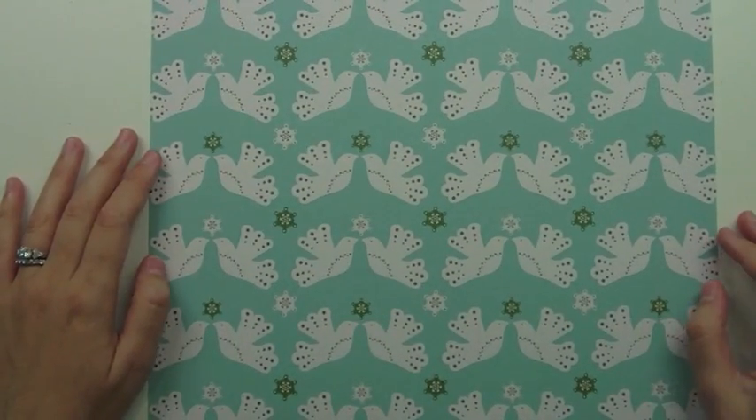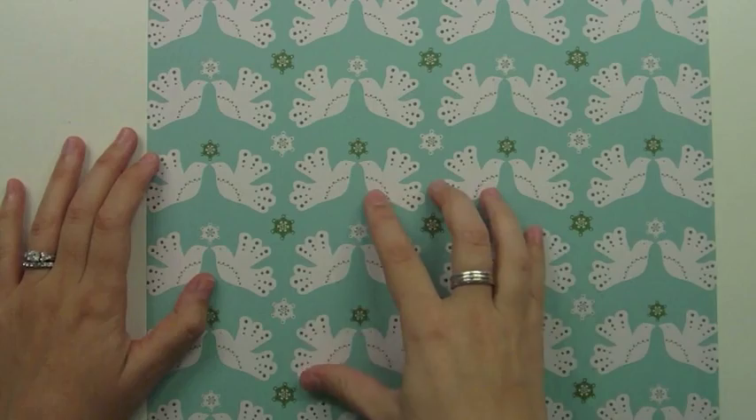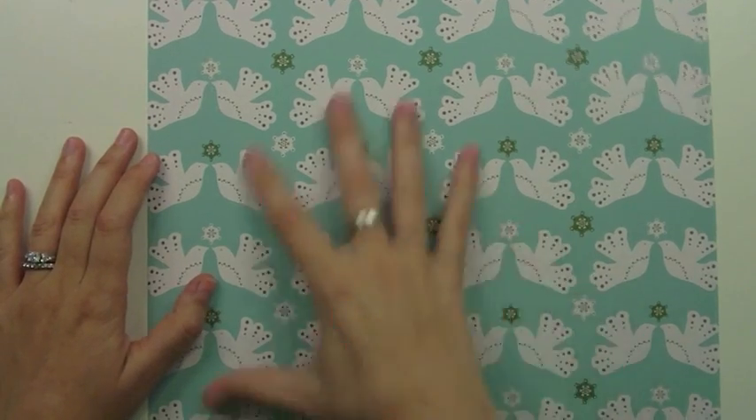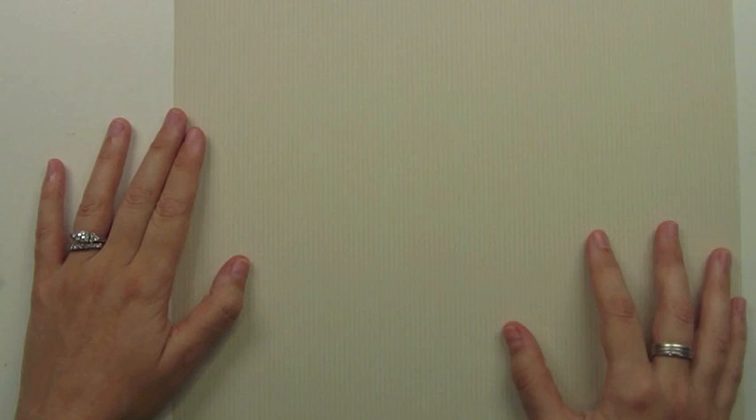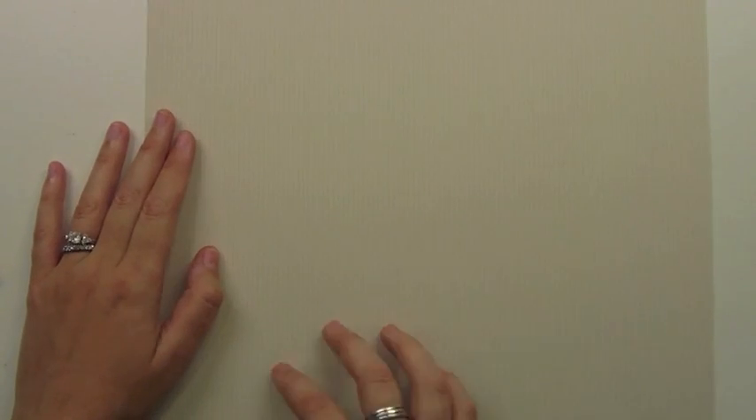This is Two Turtle Doves, also inspired by the 12 Days of Christmas, and I just love these little birds. They're so sweet and kind of lacy and really cute, and these colors are just so peaceful. And then we've got this great cream on the back — it's just a little cream stripe and this is perfect for a layout base or a card base too. It's just a really nice basic to have.